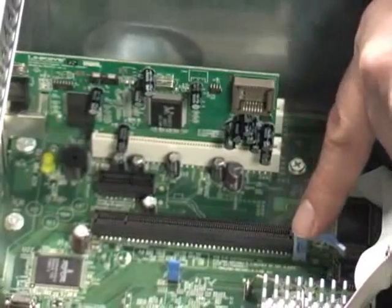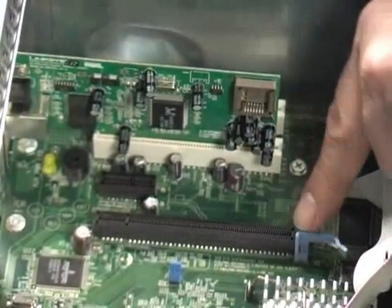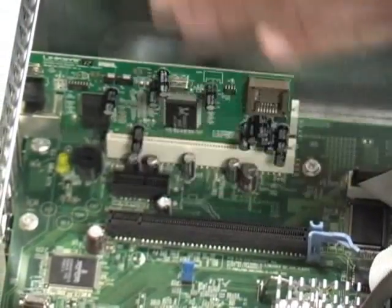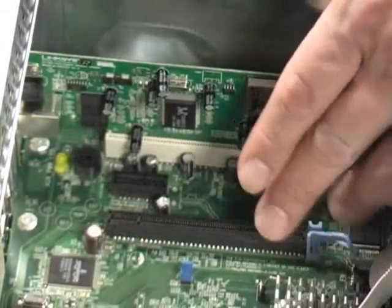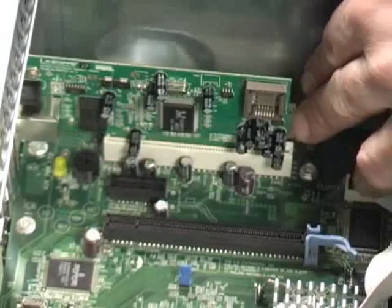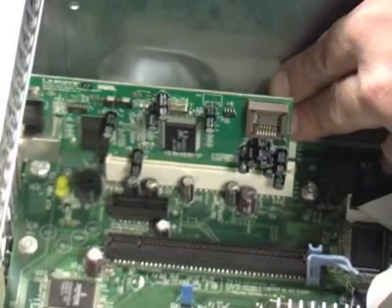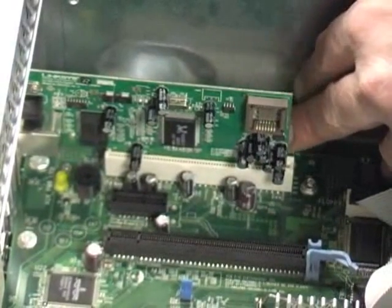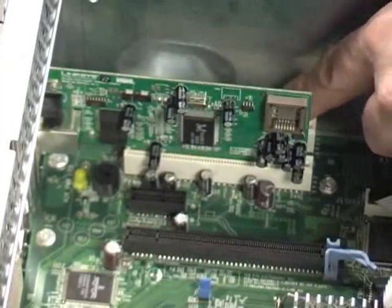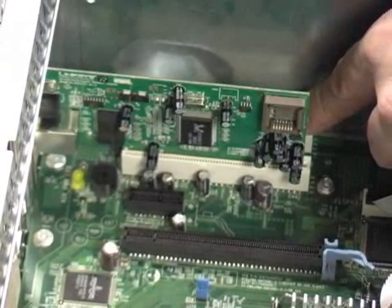Over here is the PCI Express slot that's used for the video card. I just simply removed that just so you can have a better view of the NIC card. To just remove the NIC card, I wouldn't even have to move that. And here are the expansion slots — you can also input additional kinds of cards into these expansion slots, such as additional USB cards that will give you more USB ports on your machine, or you can also put in an audio card.